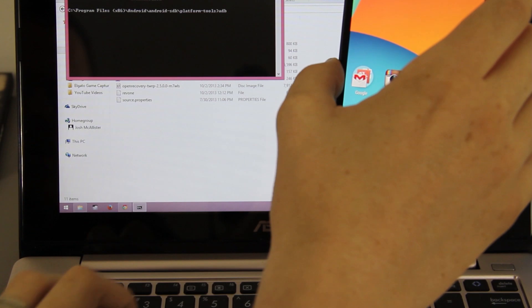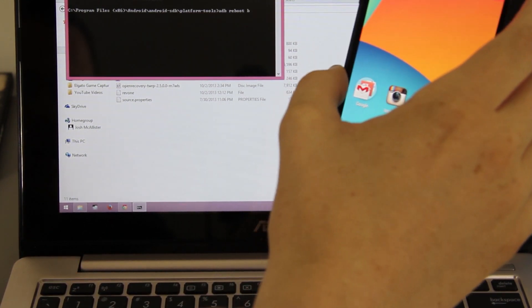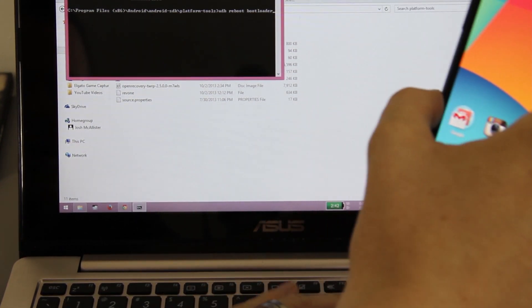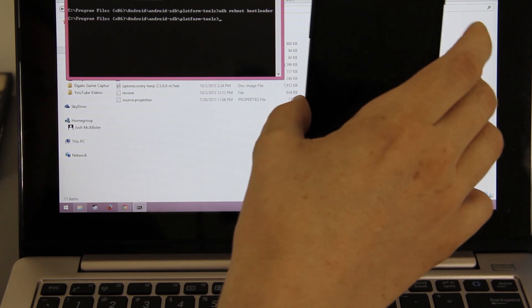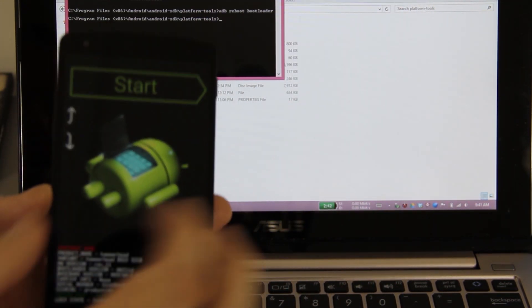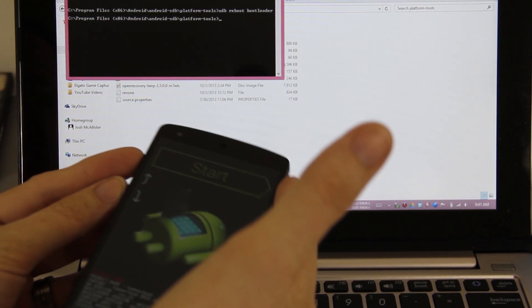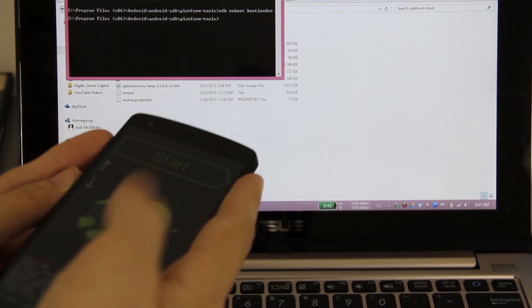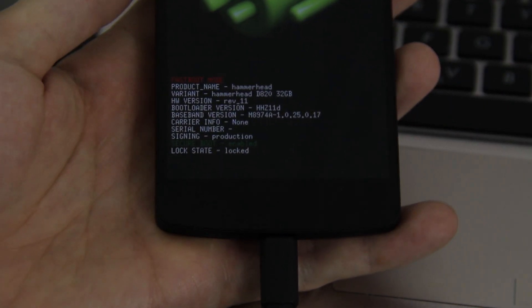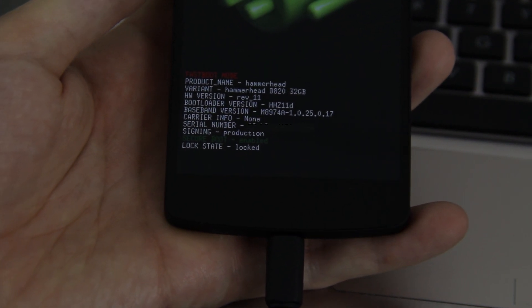Type 'adb reboot bootloader' and press enter. Your phone will reboot into bootloader mode. If you don't know how to get there manually, hold the power button and volume up and down simultaneously while the device is off. My bootloader currently says it's locked and that secure boot is enabled.